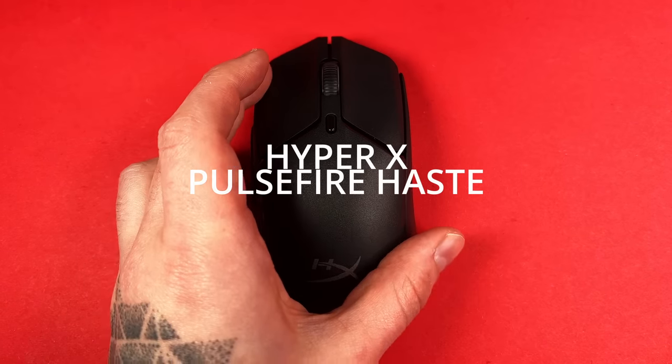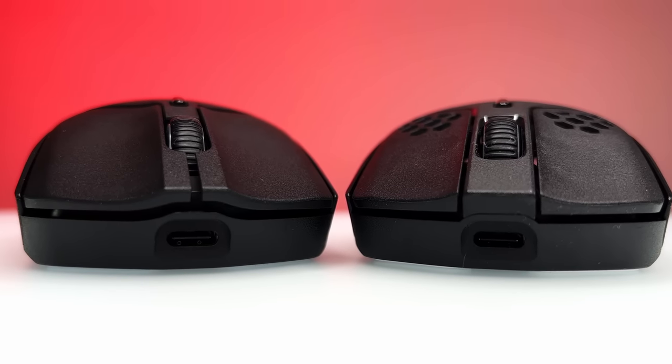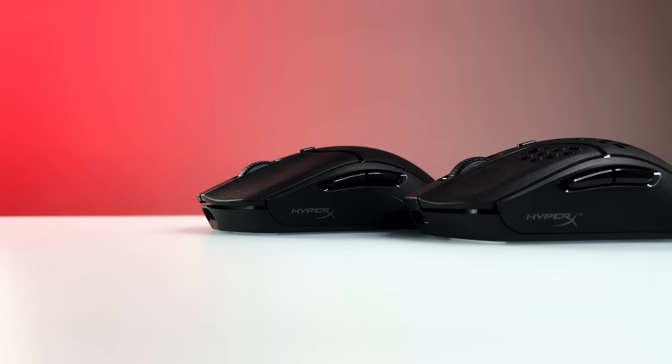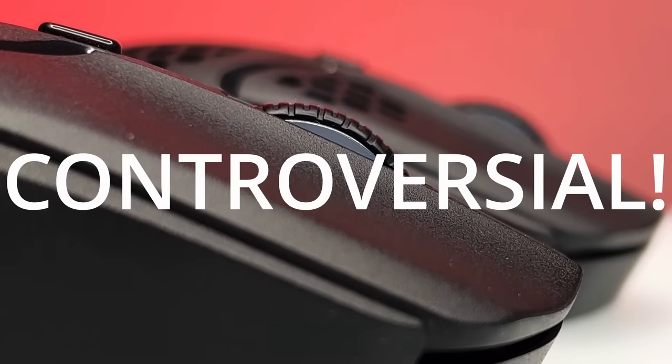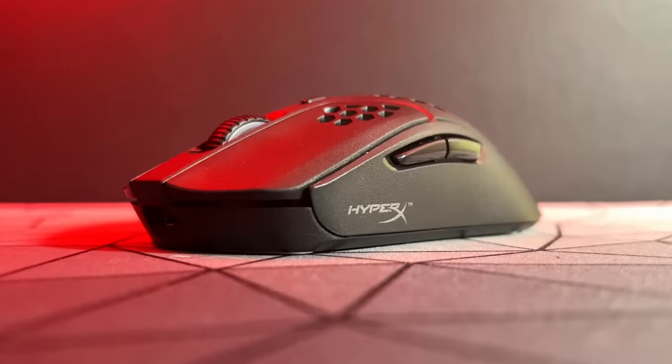This is the HyperX Pulsefire Haste 2 Wireless, a follow-up to one of the best gaming mice, the Pulsefire Haste. In this video, I'll take a look at what's changed compared to the first one, go through some of the possibly controversial changes, and whether or not this is a worthy upgrade to what is one of the best gaming mice you can buy.